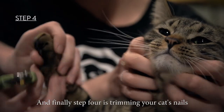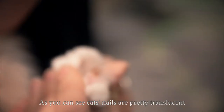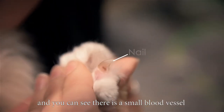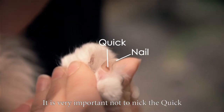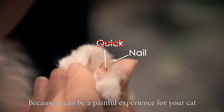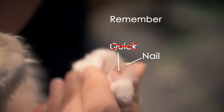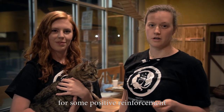And finally step four is trimming your cat's nails. As you can see, cat's nails are pretty translucent and you can see that there is a small blood vessel and nerve inside called a quick. It is very important not to nick the quick because it can be a painful experience for a cat. Remember, don't nick the quick. Always remember to give your cat a treat for some positive reinforcement.